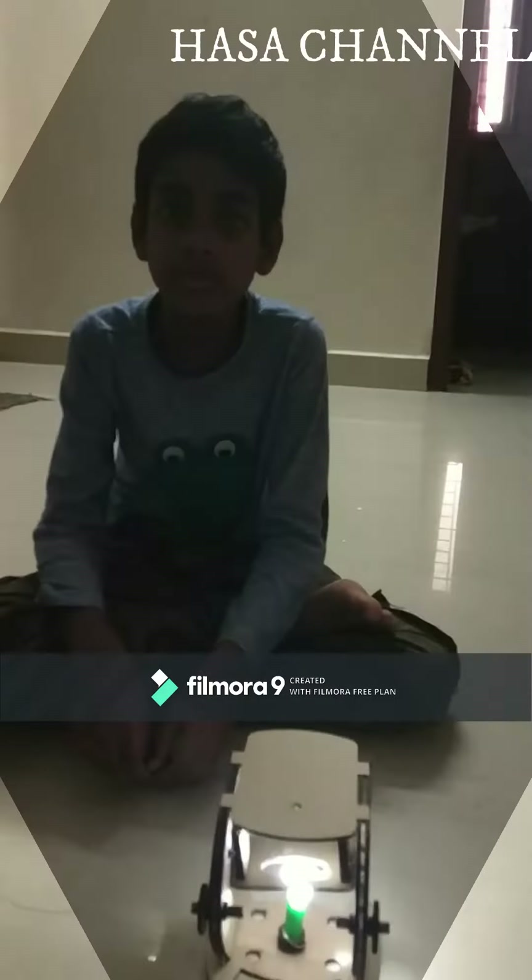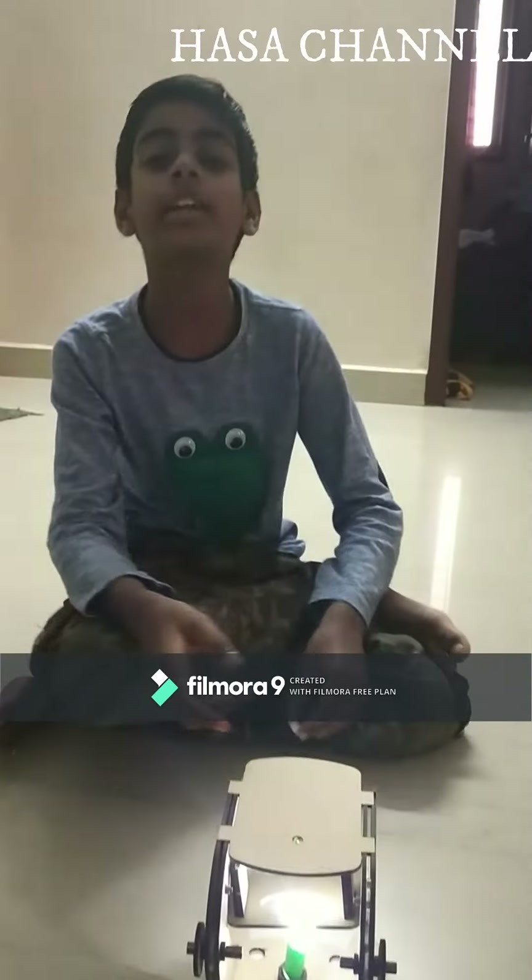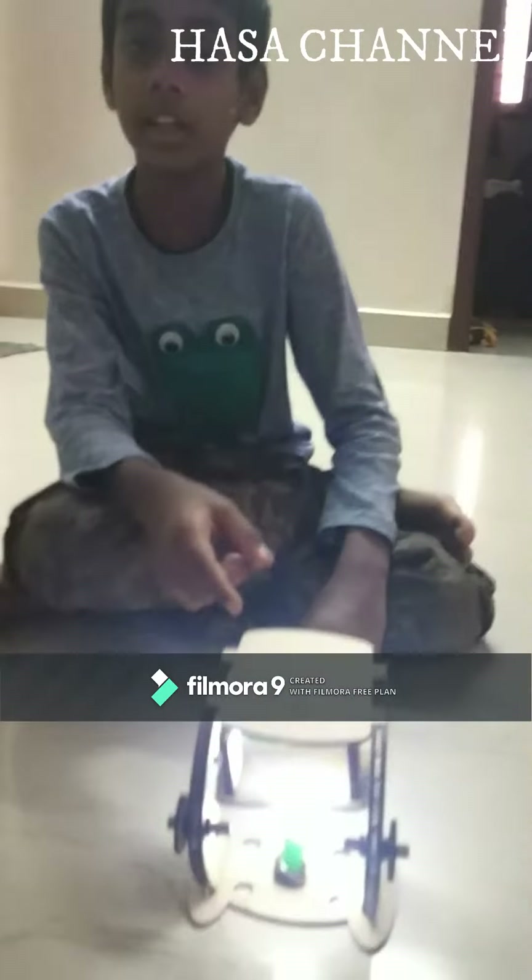Hi all. I have done a microscope learned from Illamius class. This is a microscope in which you can see the microorganisms in the leaf seed.